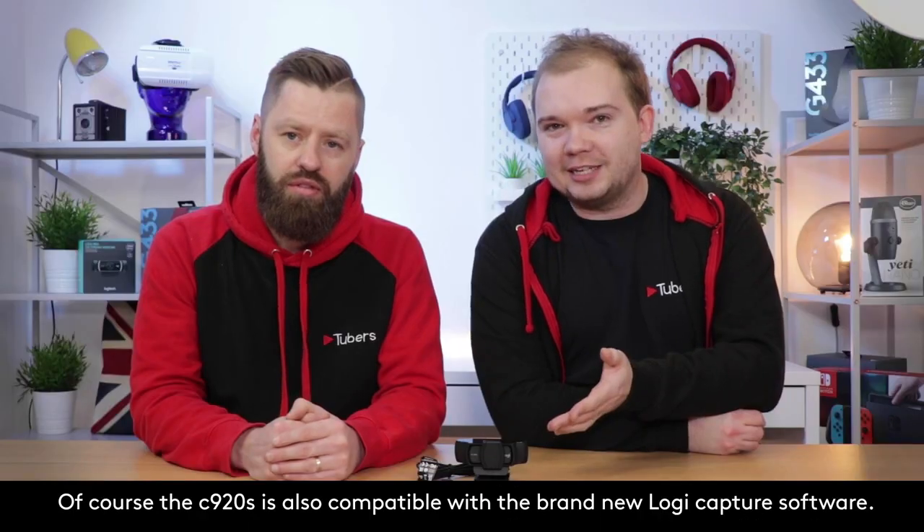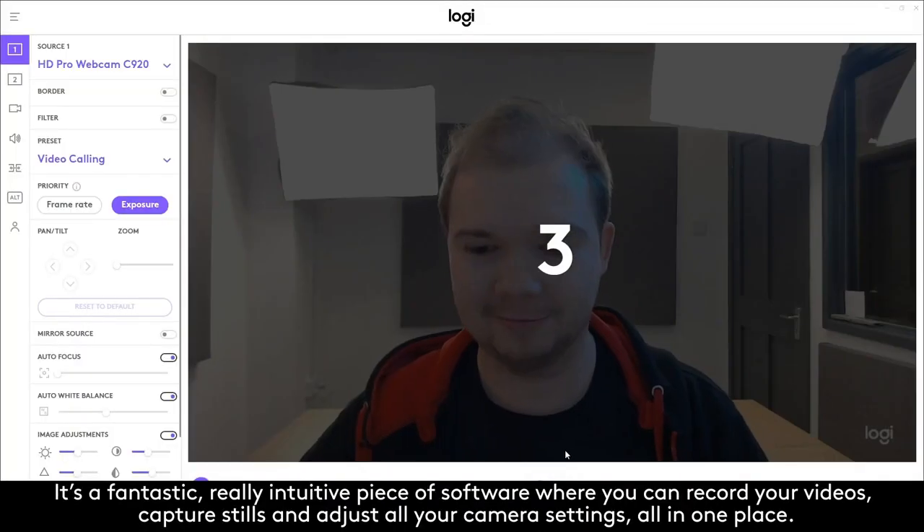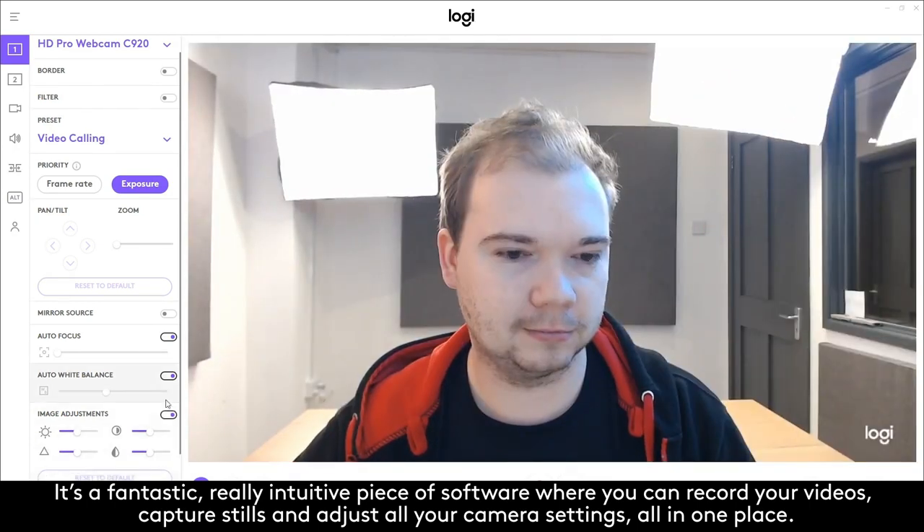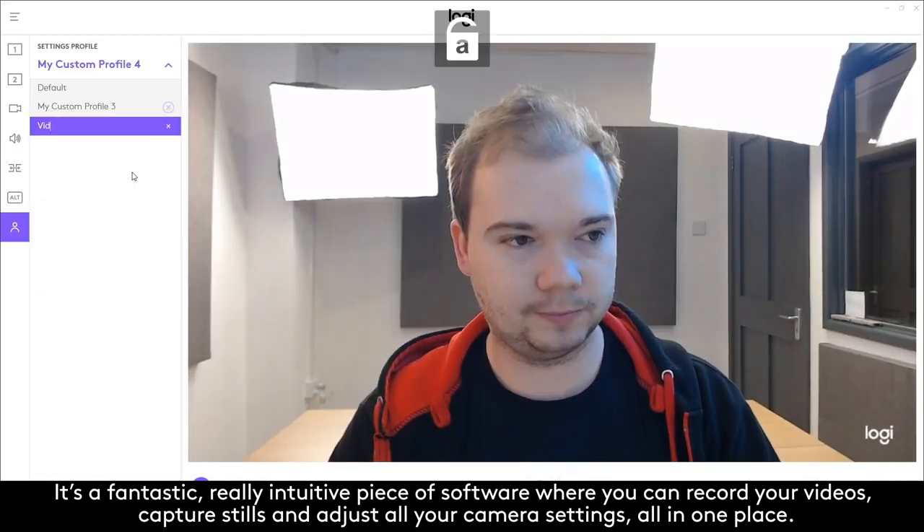Of course the C920s is also compatible with the brand new Logitech Capture software. It's a fantastic, really intuitive piece of software where you can record your videos, capture stills, and adjust all your camera settings all in one place.